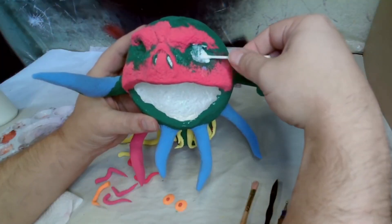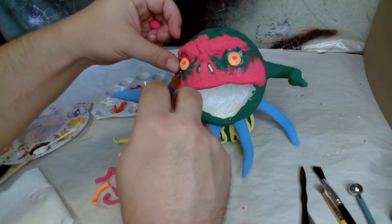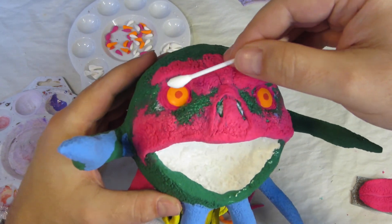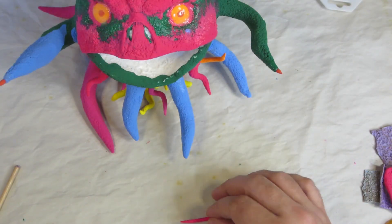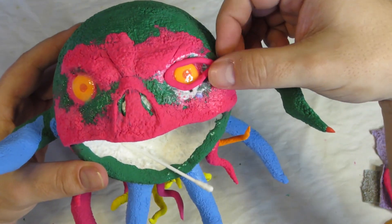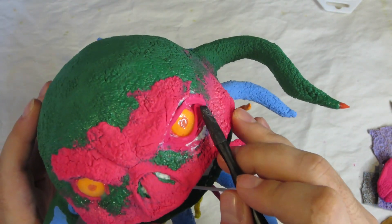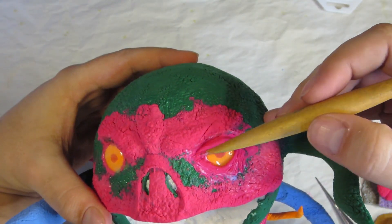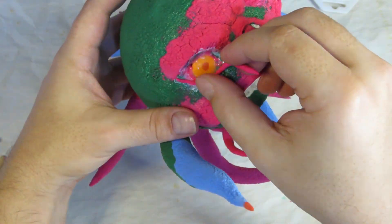Now it's time for the eyes — the audience voted for the orange ones. A little Mod Podge to stick them on and a little clay under the edge to position them. I'm going to sculpt eyelids over the top, but first it gets a coat of Mod Podge. Once that's dry, I roll out a long thin worm of clay and shape the eyelid. The Mod Podge really helps with the blending. I smooth and blend the edges, shape the eyelid, and carve in the little wrinkles. Then I add another worm of clay over the top to build up the eyelid just a little more, shape it, smooth it, and repeat the process on the other eye.